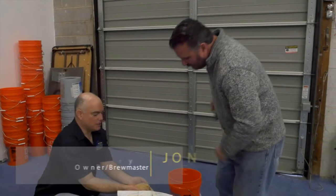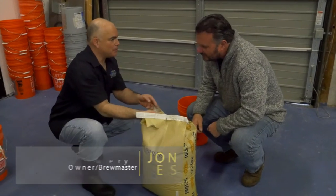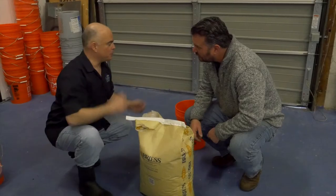This is what we start with — this is our base grain. And this is usually 70 to 80 percent of every beer that we brew. Normally we'll measure it out, then we crush it up and start brewing.